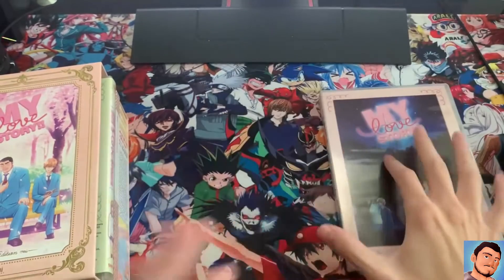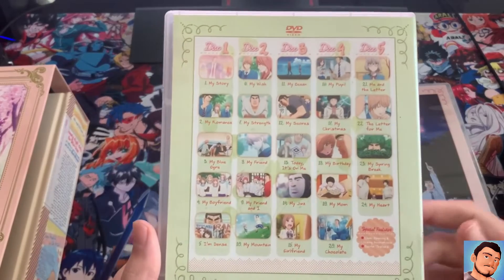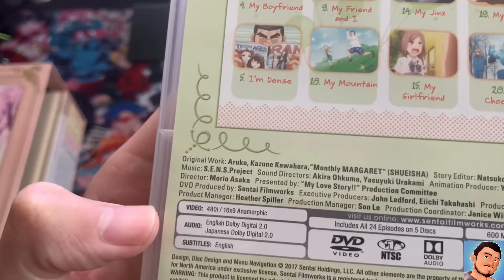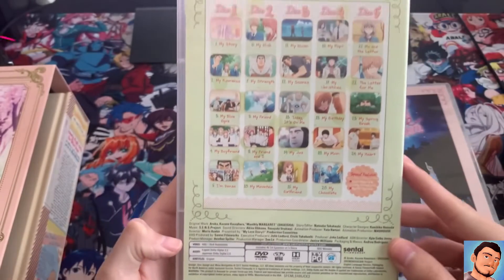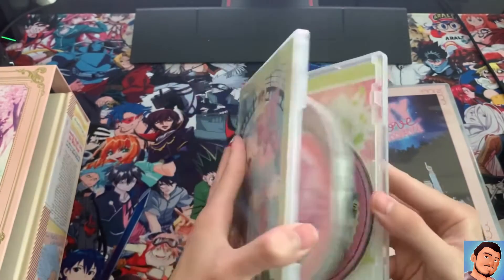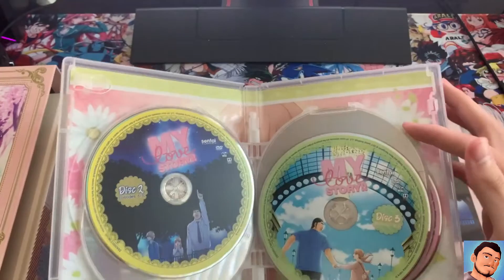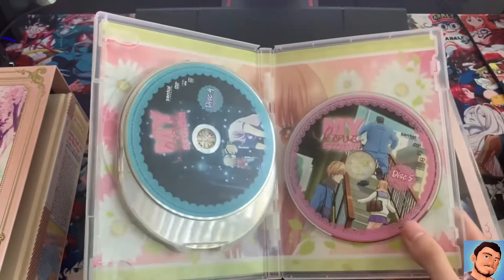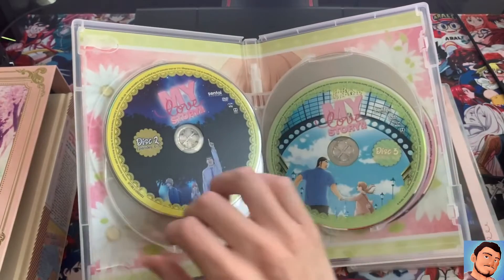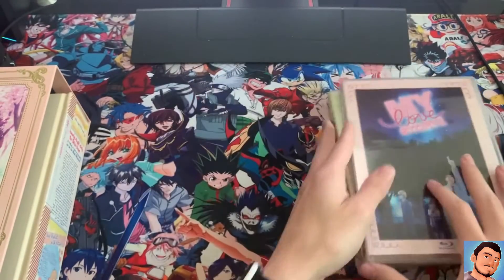Up next we have the DVD, which I'm guessing you guys don't really care much about because it's DVD and no one's watching this on 480i. But either way, just for the sake of showing you guys, here's the DVD. You get so many — with this DVD set you get five discs, which I guess is what you'd expect for 24 episodes.